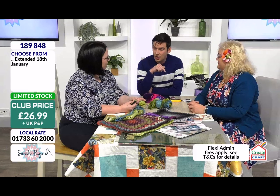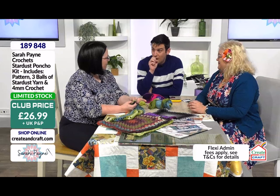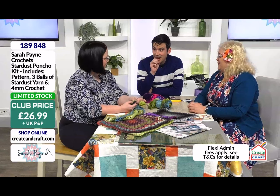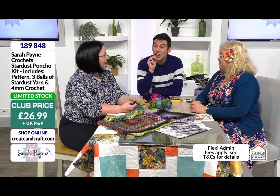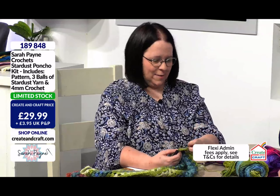But reading these books last night and watching you do it and knowing you've only been doing it for a year — yes — and now you're demonstrating on the telly. I know! Don't mention that bit.